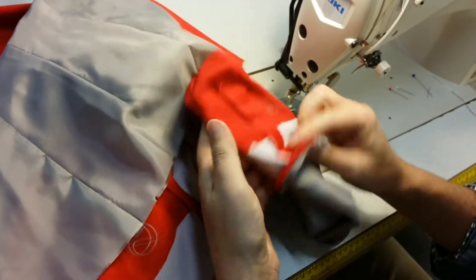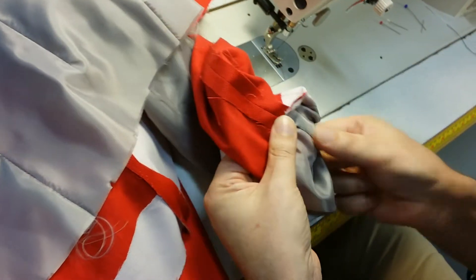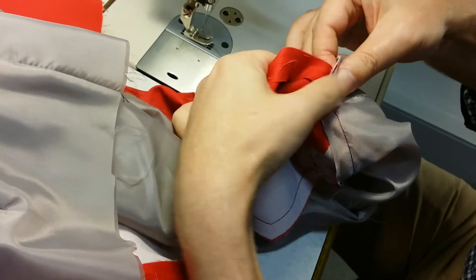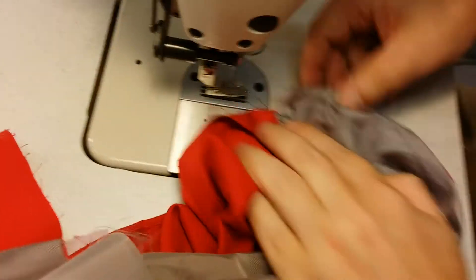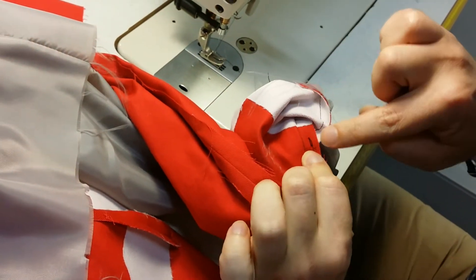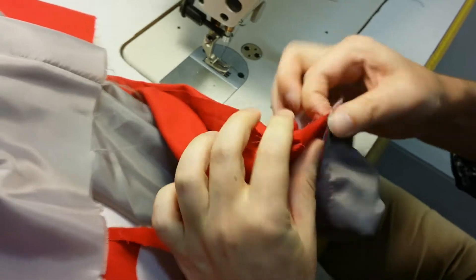So we don't have to pull that out to check — this time I'm just going to go straight into tacking up the hem facing. Just turn that over and check that you haven't got a pleat underneath there, that you haven't connected this bit to that bit. Make sure it's just the seam allowances you've joined together.